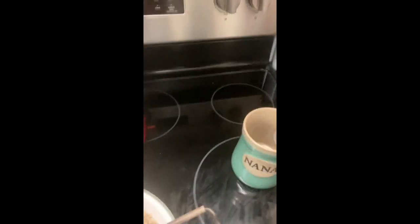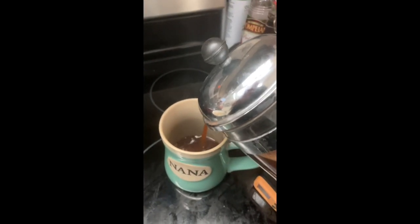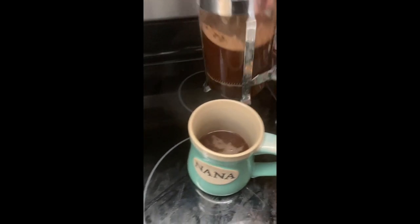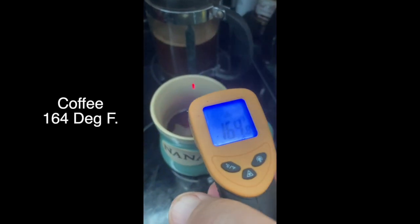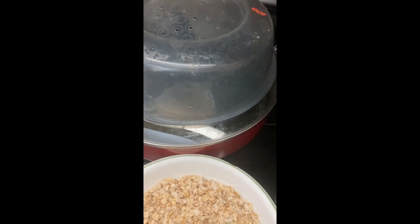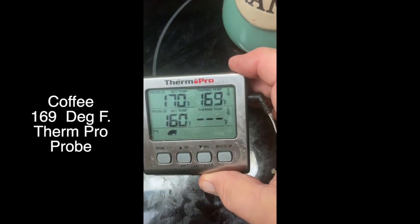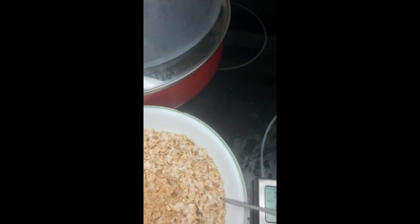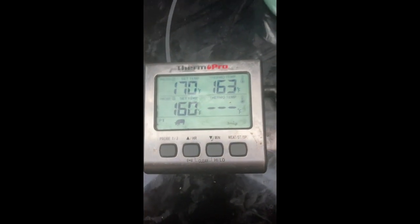So let's take a cup of coffee, which is something we all enjoy, and we will measure it. The infrared says 164. Let's see how quickly this probe works — 167, 169. So there's a discrepancy here. And what's the analog say? That one says 163.